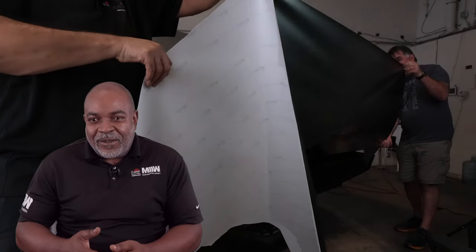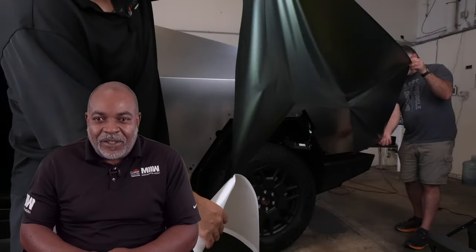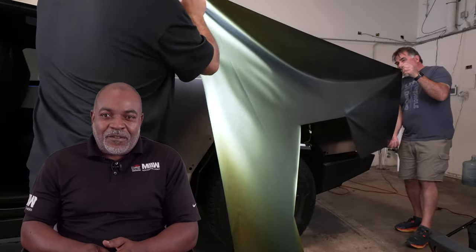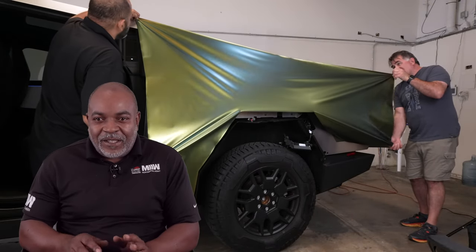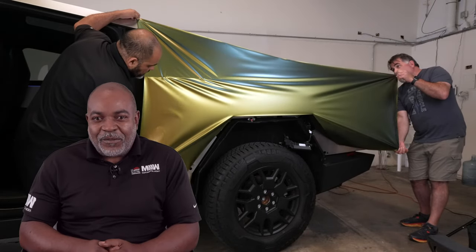Underneath, remember this film has an air release to it. Once the film is completely tacked down, there's no air bubbles. And the final step is to go back and trim the excess off and then wrap all the edges, so this way the panel looks nice and clean. This is a professional install.